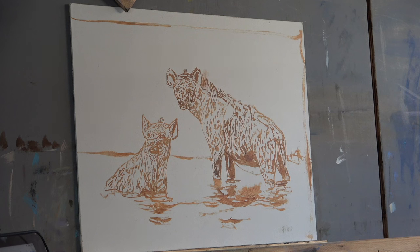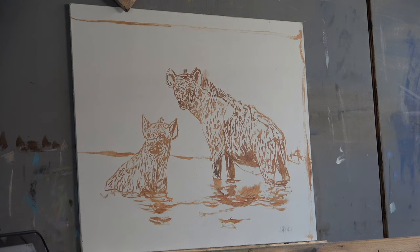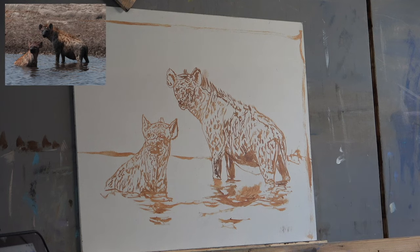Welcome to this little demonstration. It's two hyenas in a waterhole situated in Namibia a few years ago — an oil painting and a client commission. I wanted to bring you along for the ride and show you a little insight into how I go about doing this. The drawings have been done and transferred to the board, so I'm ready to get going. I'm just going to paint and have a bit of fun — hopefully you'll enjoy the process and get something from it.